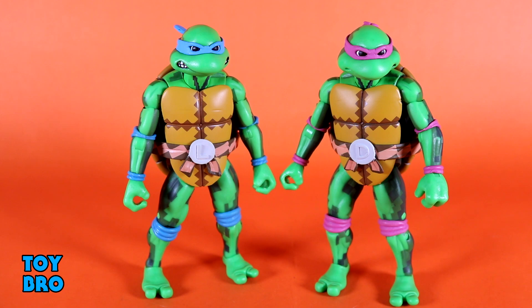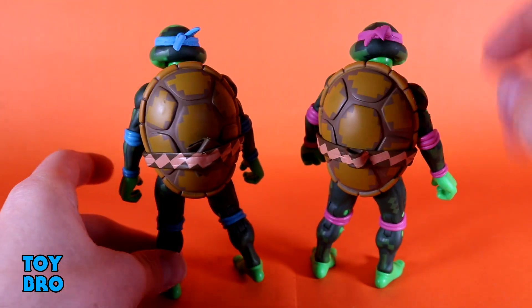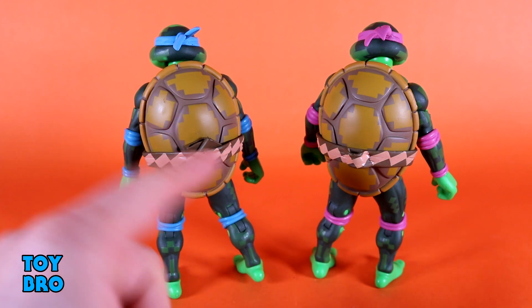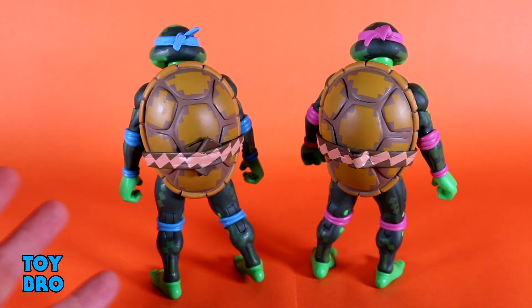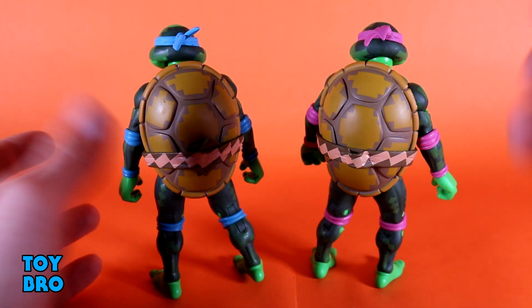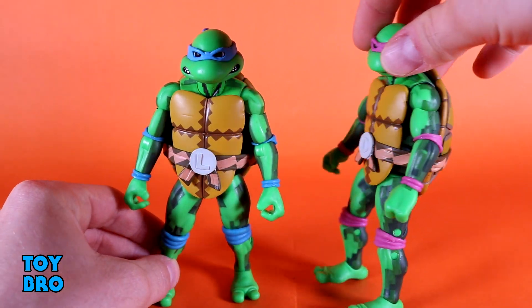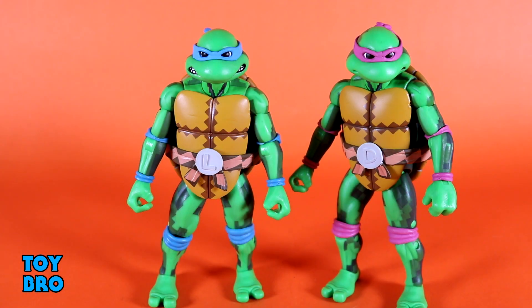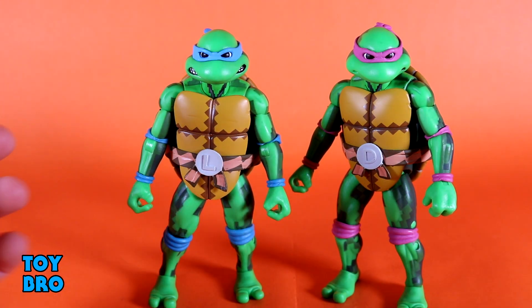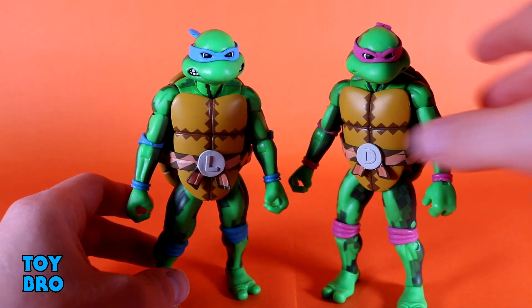You've got painted belts with their lettered belt buckle. The shells on the back have holsters for their weapons — Donnie's got a slot for his bow staff and Leo has sheaths for his swords. These have always been kind of a pain point because they're so tight, and I've heard of people breaking their swords putting them in there. I tend not to use them because when I do, I feel like I'm never going to get them back out — so err on the side of caution. The figures are great, the paint is fantastic, and the head sculpts are just as good as they've ever been.